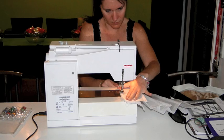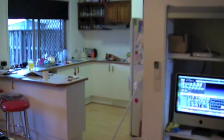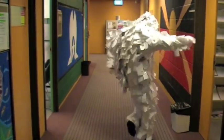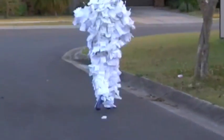Do one thing every day that scares you. Sing. Don't be reckless with other people's hearts. Don't put up with people who are reckless with yours. Floss. Don't waste your time on jealousy. Sometimes you're ahead, sometimes you're behind. Remember compliments you receive, forget the insults - if you succeed in doing this, tell me how. Keep your old love letters, throw away your old bank statements. Stretch.